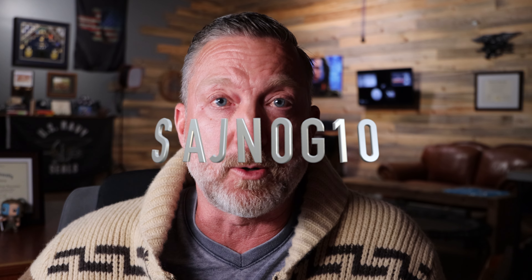All said and done, CORE does get my Navy SEAL approved stamp of approval. Use the link in the description below to order your belts directly from CORE, and use the code SINOG10 to get 10% off your entire order.